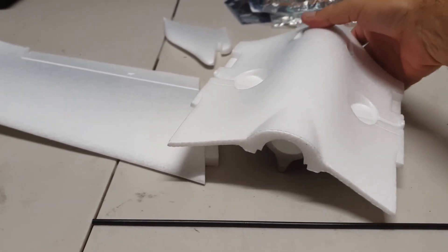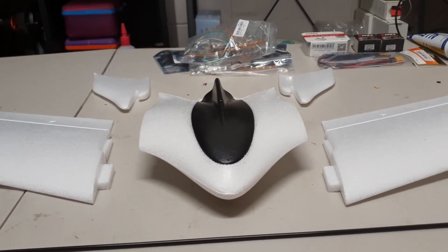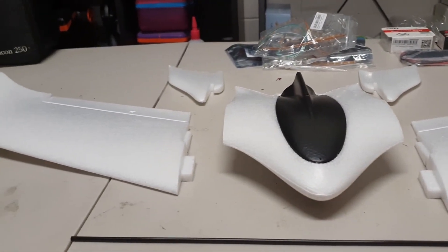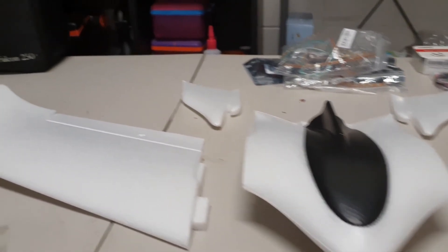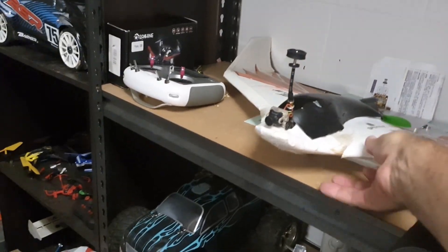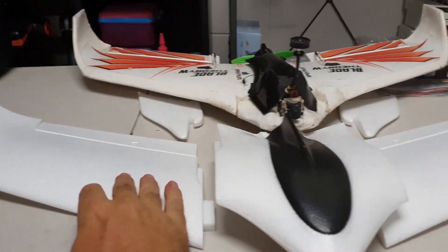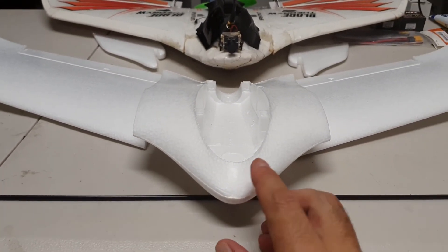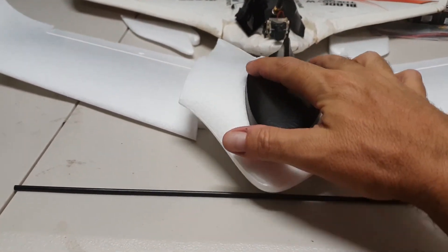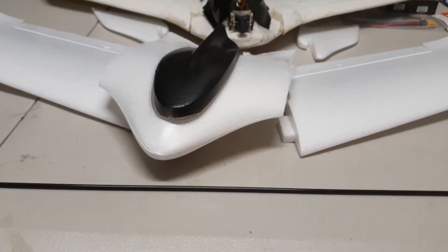The wings will remain fixed onto the fuselage, so for transportation it's not going to be as easy as taking the wings off - hopefully that's not going to be a problem. I don't think it will be - it's not a big craft. It's actually a similar size to my Blade Theory I've got here. If you put the two together it's probably going to be a similar size, and you've actually got more room in the fuselage than you have with the Blade, which is very small.